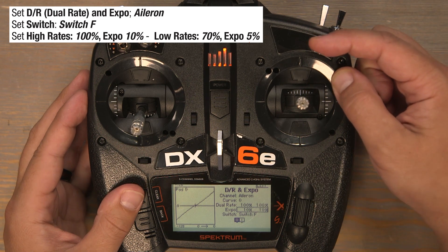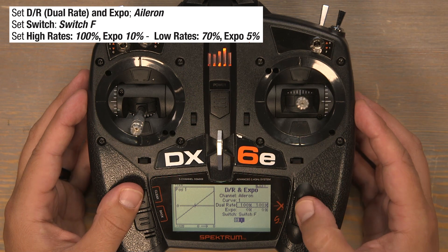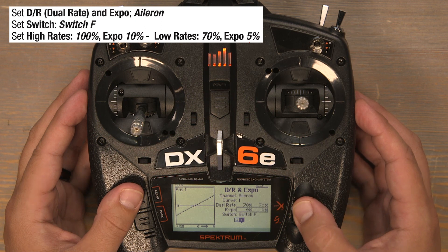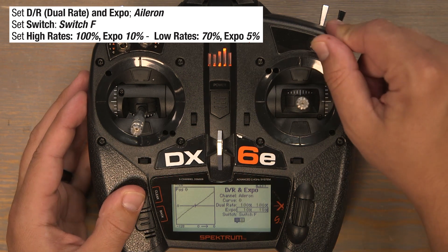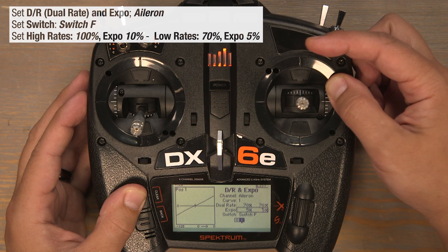Now flip the F switch down to the one position for our low rate position and set those rates to 70%. Click on the 100s in the dual rate column and scroll left to bring them down to 70%. Click to lock them in and now set an EXPO of 5% for the low rates. Click on the zeros, scroll right to get to 5%, then click to lock it in. We have our high rates at 100% with 10% EXPO, and when we flip down to the one position there's our low rate at 70% with 5% EXPO.